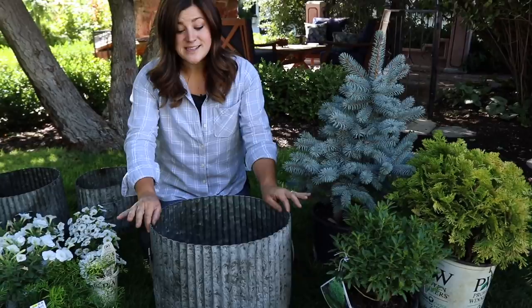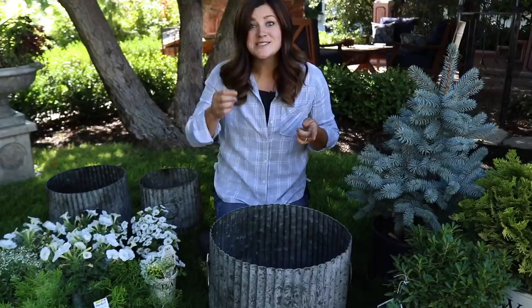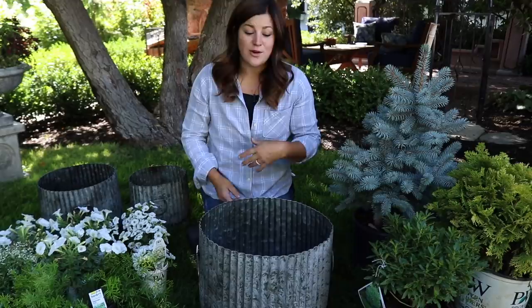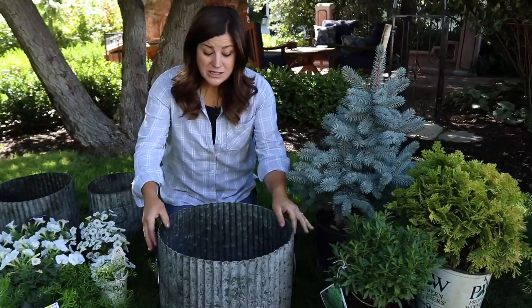I've chosen three really beautiful evergreens to put in these pots. These are galvanized ribbed containers in three sizes — large, medium, and small — and I plan to put these in a grouping near our kitchen door because it's where we walk the most. I just want something really beautiful, but I don't want to plant something that's only going to be pretty for a couple of months. Fall planters are gorgeous with mums and things like that, but they just don't last. If we plant some gorgeous evergreens in there, we'll have them for lots and lots of months.